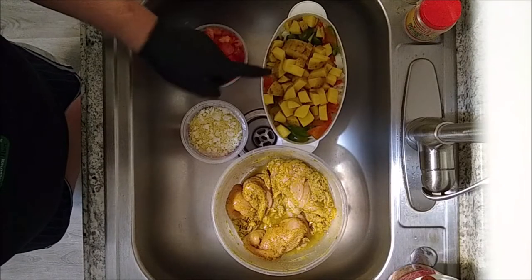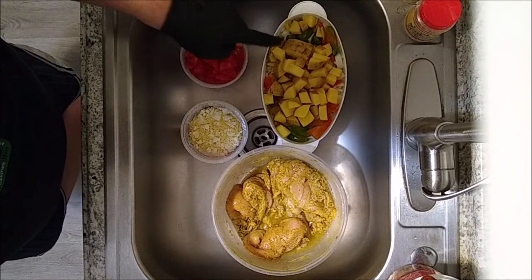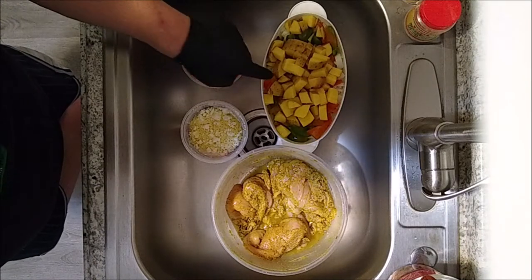Hey, what's up? Dan from Cheap Living here, and today I have a cooking video for you. It's all about stuffed peppers. Lately I've been inspired by Indian cuisine and some Asian cuisine, so I'm going to do something I've never done before. I'm going to do chicken curry stuffed peppers. Let's get started.